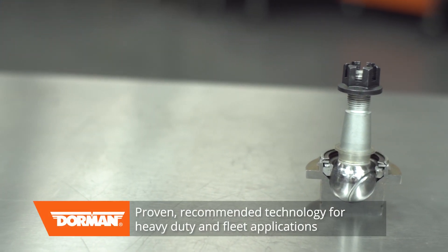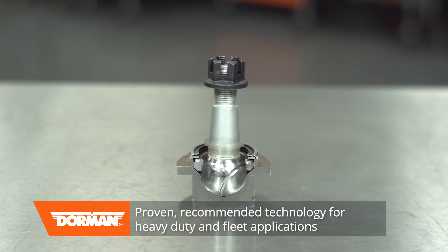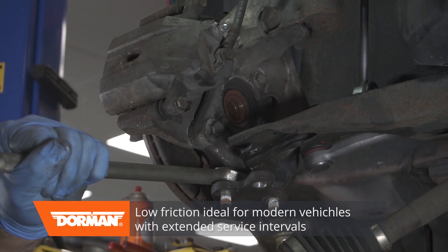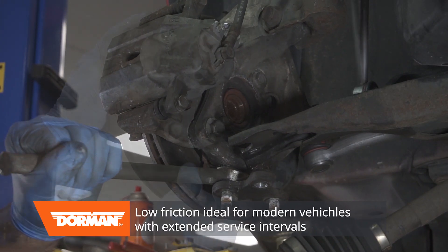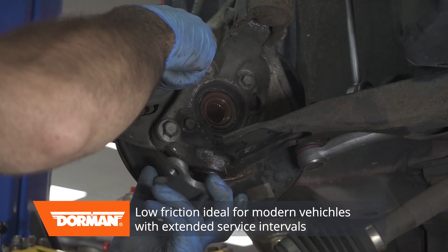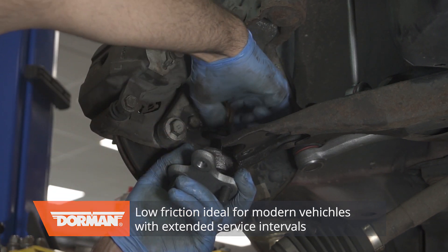This doesn't mean a metal-on-metal design is bad. It's still a proven, recommended technology for heavy-duty and fleet applications, where the suspension joints are being serviced more regularly. However, for more modern, everyday vehicles with extended service intervals, advanced low-friction suspension joints are the ideal way to replace worn-out parts while still maintaining the original manufacturer feel.